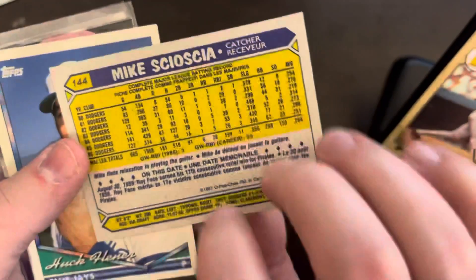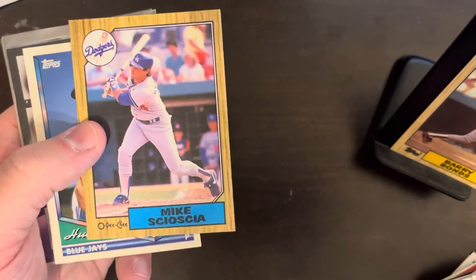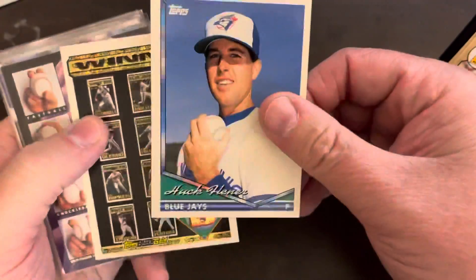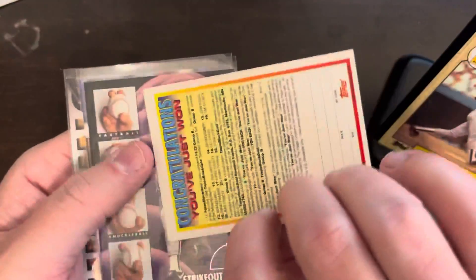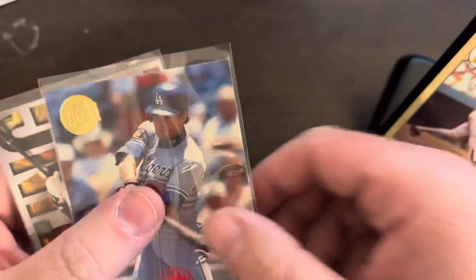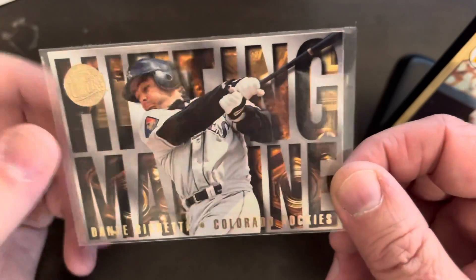The O-Pee-Chee card is in good shape — too bad it's not the other way around for value. A 94 Topps weird design. There was a redemption card you could send off to get cards back in the day. I like this Maddux card — it shows his grip on his pitches. A 96 Fleer Ultra Dante Bichette — hitting machine — and he went and created another one. That's the run-through of the bag. See you next time.